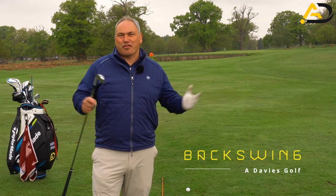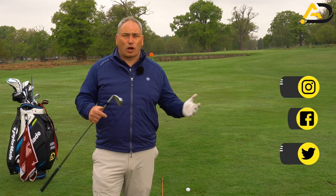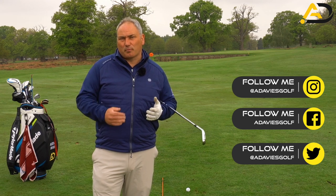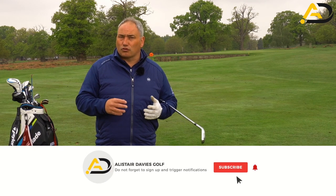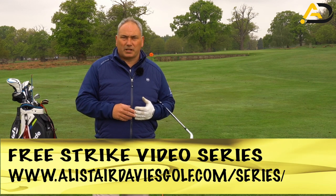Today we're looking at backswing length. Quite often on the lesson tee I will see golfers that have too long a backswing, generally because they lose their structure. I'm going to share with you today a way of practicing that's going to give you that barometer — that guide to get the right backswing length every time. It also has some nice knock-on effects in the backswing and downswing, and it's a simple practice drill you can do in the garden or at the driving range to help get the right calibration to your swing repeatedly and consistently.